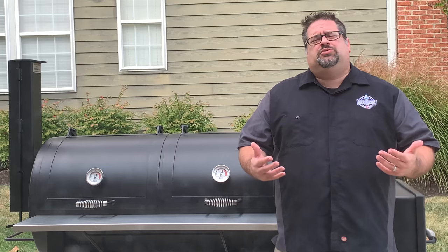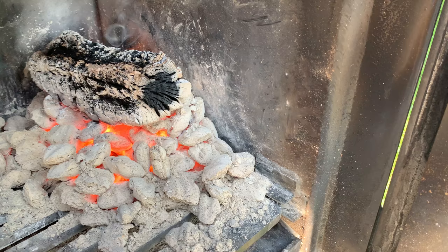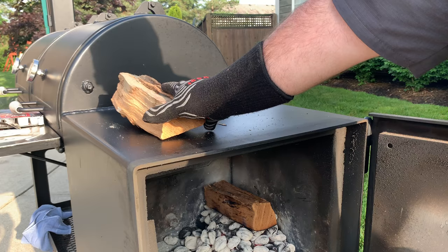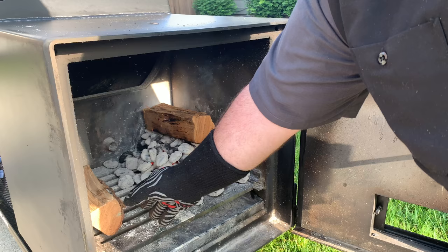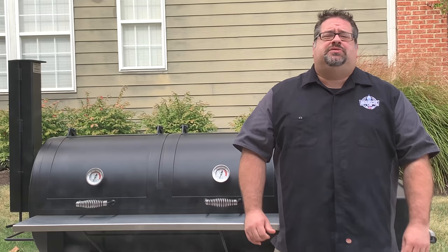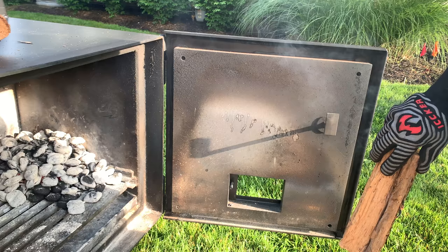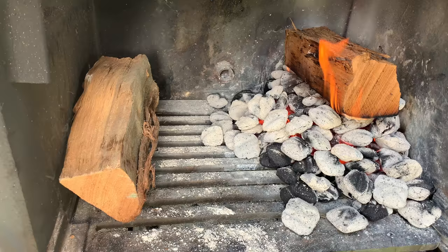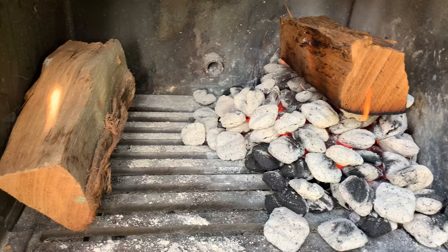One of the things we rarely saw with this grill was dirty or black smoke. As long as we made sure the charcoal was well lit before adding it to the firebox, we didn't have dirty smoke. The same goes for the wood we used after the grill was up to temperature. We would load an unlit split of wood on the left side of the firebox and build our fire on the right side for every cook. This setup allowed each new split of wood to warm up to the point of combustion just as the previous log needed replacing — so we never ended up with dirty smoke from a log trying to ignite.